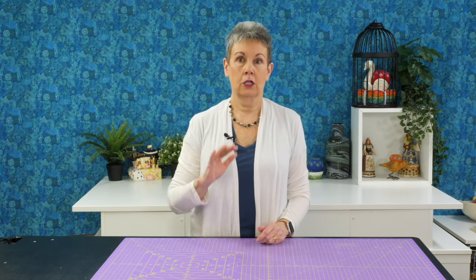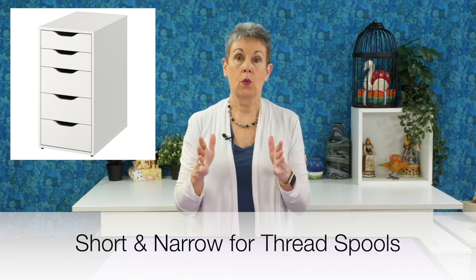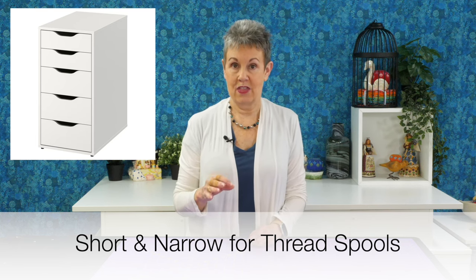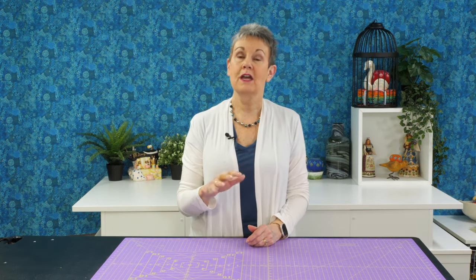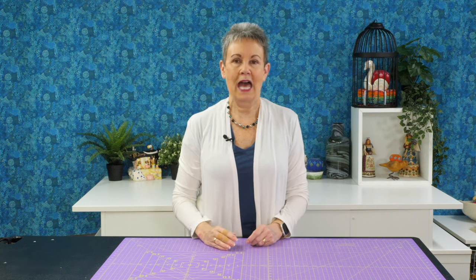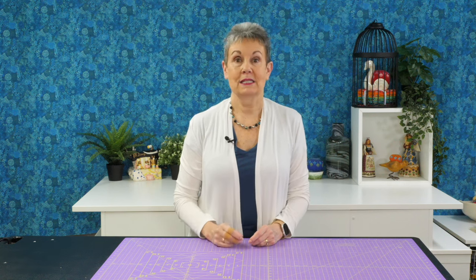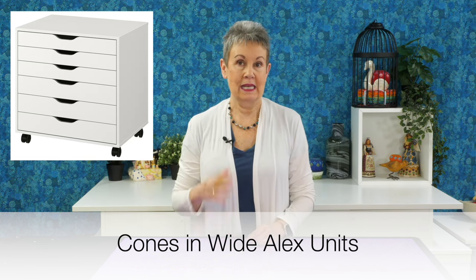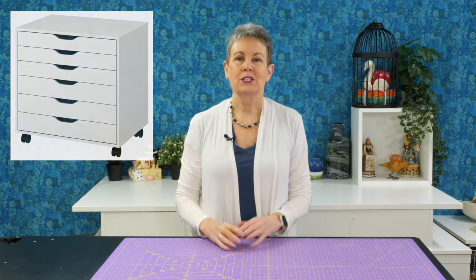So how do I use these in my studio? Well I have a long arm and I have a lot of Alex units underneath my long arm. I like to use the short narrow ones, the ones that aren't too wide, to store my thread spools in there. I have thread spools and thread cones in my studio, so the thread spools fit very nicely in that narrow short Alex unit. My big cones I store also in an Alex unit but that's in the low wide one, under my long arm, so it's very handy because that's where I use most of those types of threads.